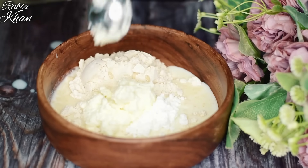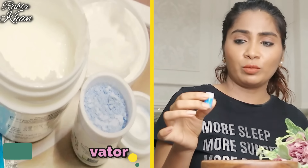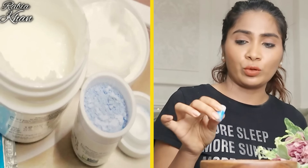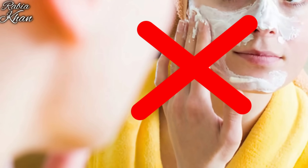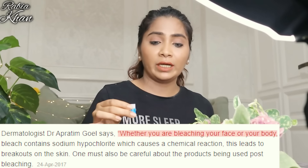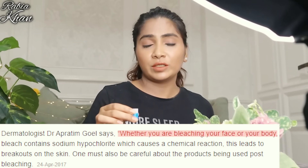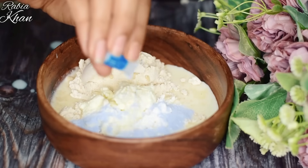Very important — the next thing I add is this: it is a bleaching activator. This is a bleaching cream which is normally used. I am using it here, but you can skip it. If you are afraid of bleaching on your skin, you can skip it on your face because the skin there is very sensitive. But if you are doing it on your body, you can use it — this will not harm your skin. In fact, it will help brighten your skin.